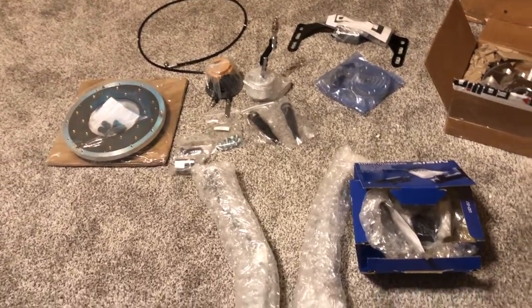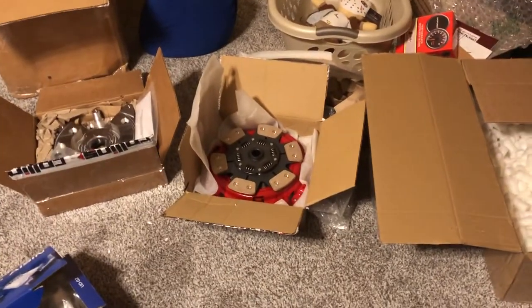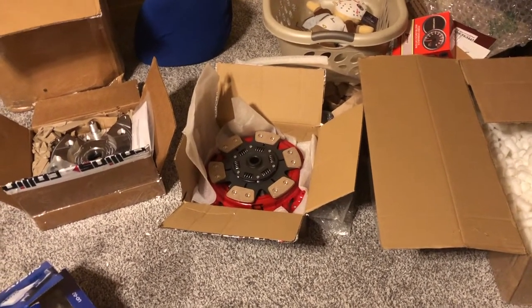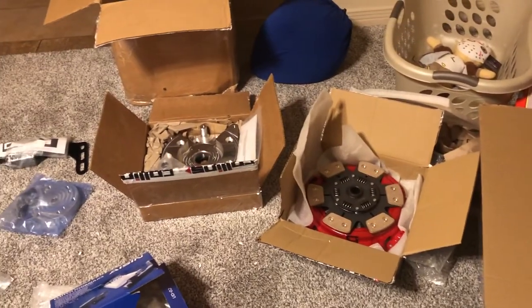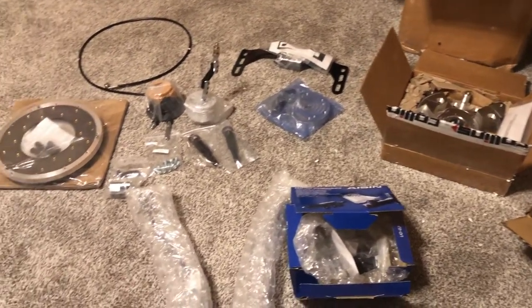So here's everything I got — I've got the CD009 in the garage. Hopefully over the next few weeks I'll be able to get all this put onto the car and get the trans dropped back in. I ended up pulling the motor to do this whole swap because I had a leak I wasn't able to get to. Back here is my all-aluminum driveshaft.